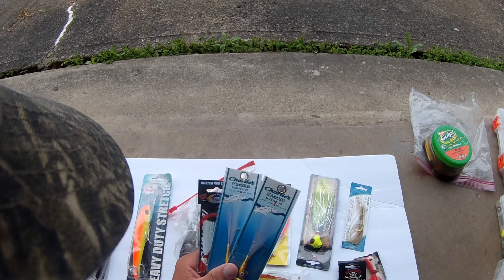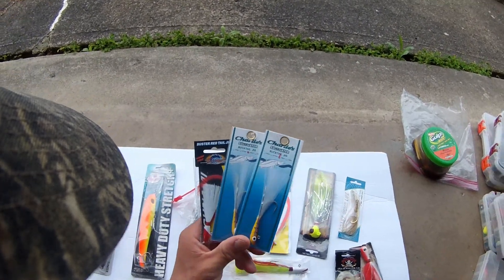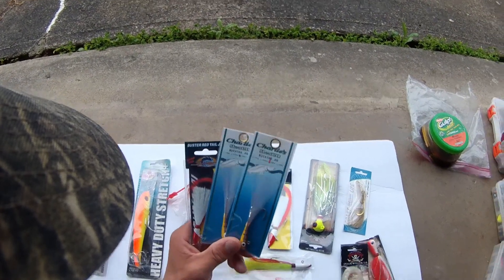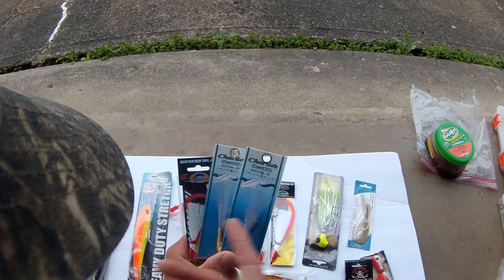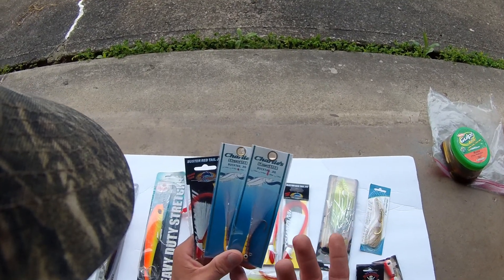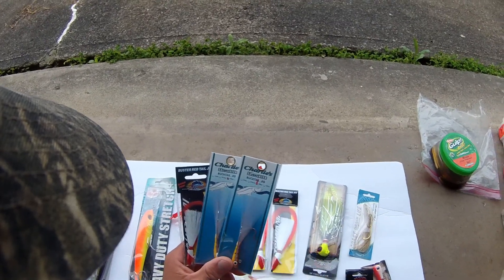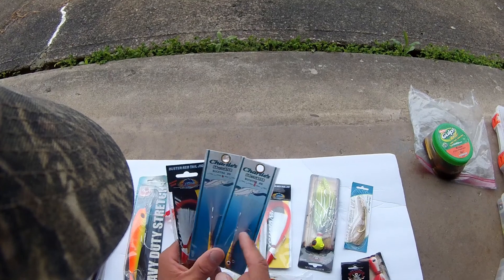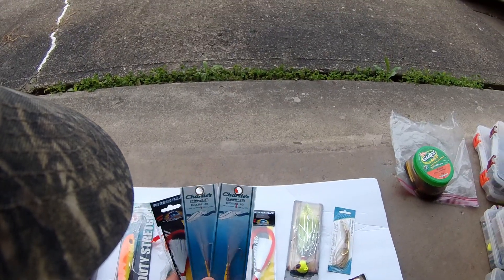The other bait I'm really excited about is bucktail jigs. Bucktail jigs are a great multi-species lure everywhere, but in Florida, saltwater bucktail jigs are very high quality and relatively inexpensive — these are a couple bucks. Here in western New York, bucktail jigs run a lot more expensive for some reason, even ones that aren't that great of quality. These jigs here in particular I'm very excited about — look at the colors on that thing. Cannot wait to throw these things for walleye.